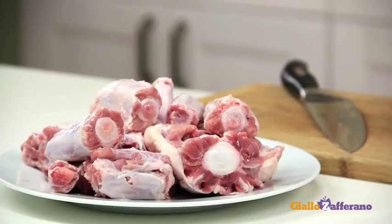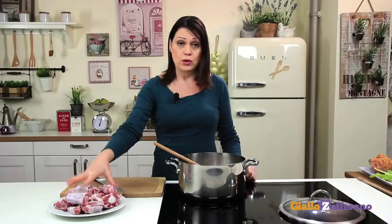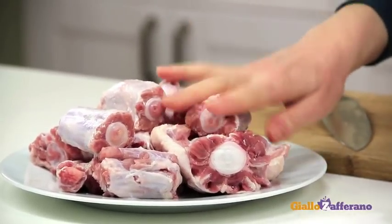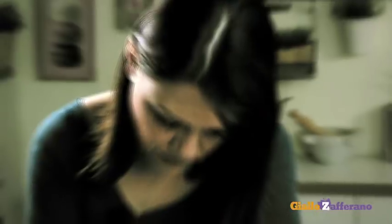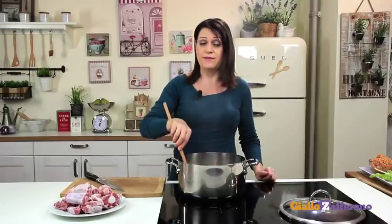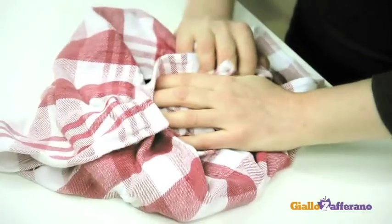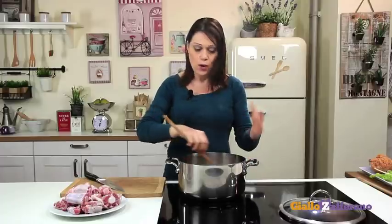Take the oxtail and cut into chunks. Do not break up the bone, but use a sharp knife to cut between the joints and separate the bones. If you are not skilled enough, ask your butcher to do it for you. Once cut into joints, rinse under cold running water to get rid of the blood. Otherwise, you can soak the pieces in cold water, changing the soaking water about 3-4 times. Then drain and pat them dry with a clean cloth. In this case, I'm using veal tail because it's more tender, but the original recipe calls for oxtail, which has more blood in it, so you'll need to rinse it several times and cook it longer.